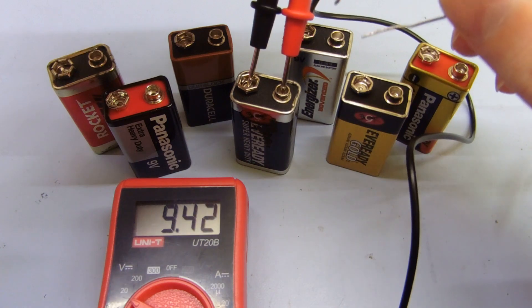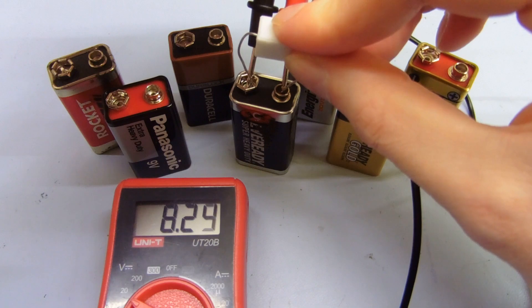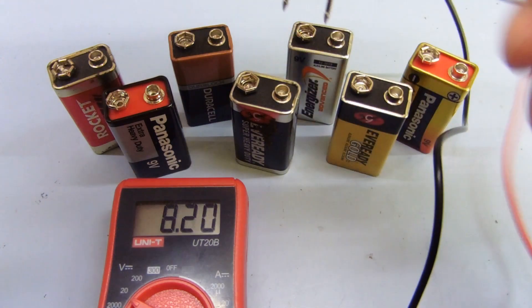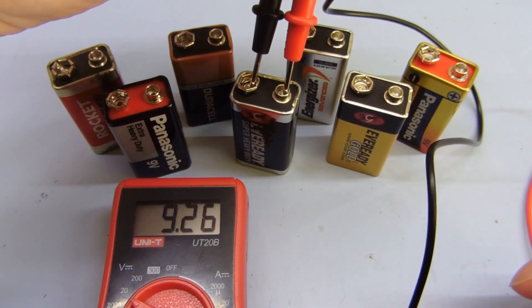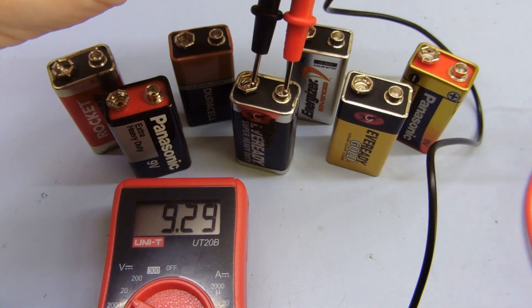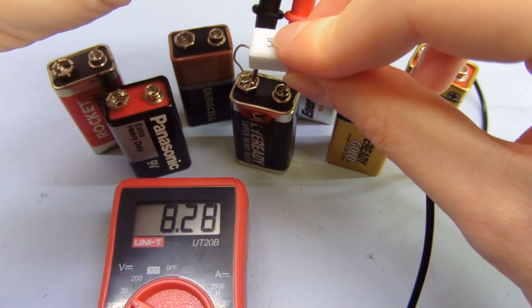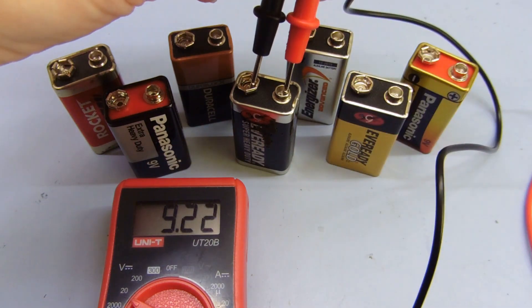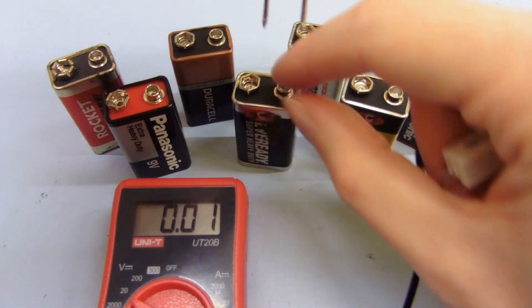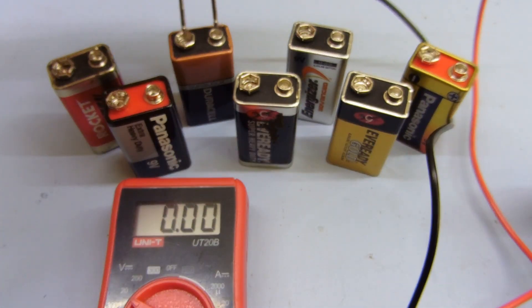Over here this one's 9.4 — that's pretty good open circuit. But you see it drops all the way to 8.2 when you actually put a load on it. So even though the open circuit voltage of this is almost the same as the brand new one, the voltage actually drops by a whole volt, whereas with the new one it only drops by 0.3 volts. So even though the open circuit voltage is almost as good as a brand new one, it's not in the best condition.